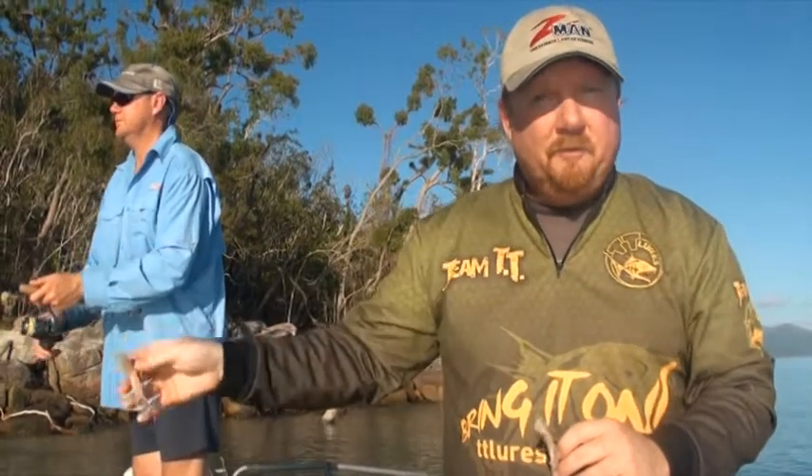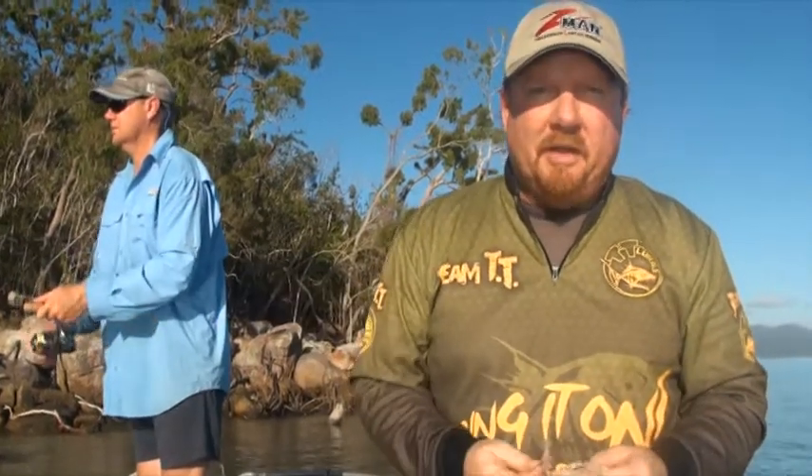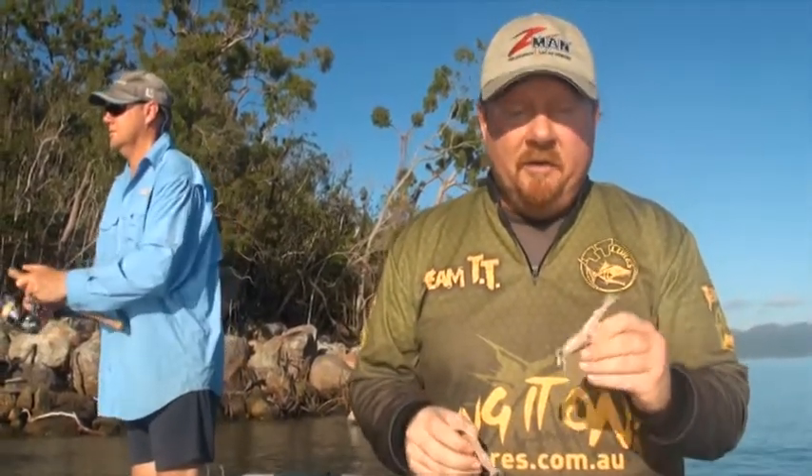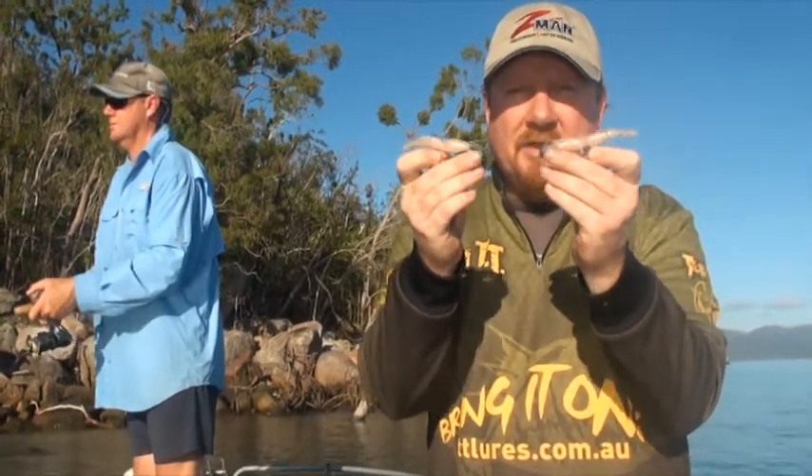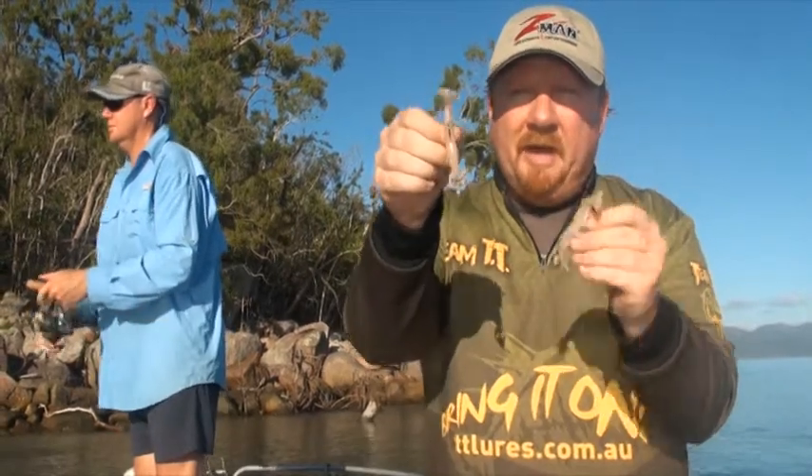Throw on a 1/6th and fish it slowly down into those prop roots, or throw on a 3/8th and plunge it down the face of a mud bank where you're at risk of getting snagged on underwater structure. The Snake Head is a great snaggless presentation — rig it with Z-Man shrimps and who knows what you're going to get.